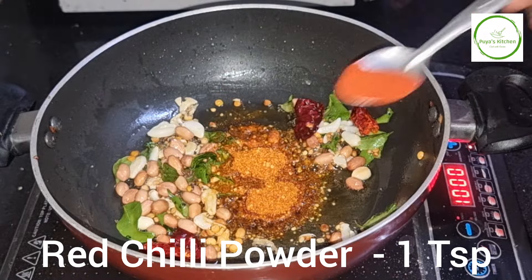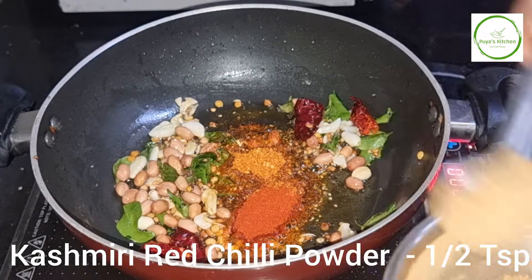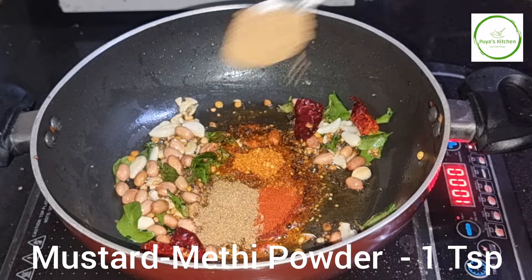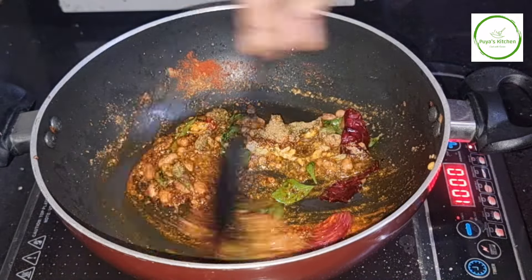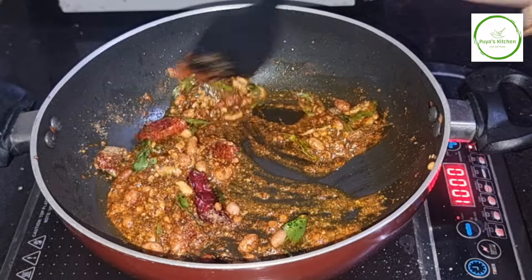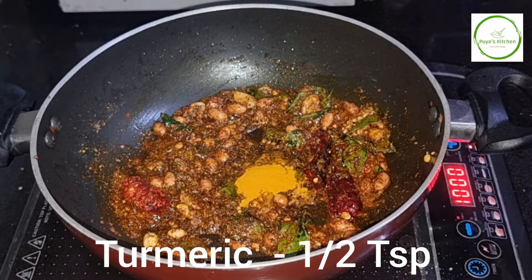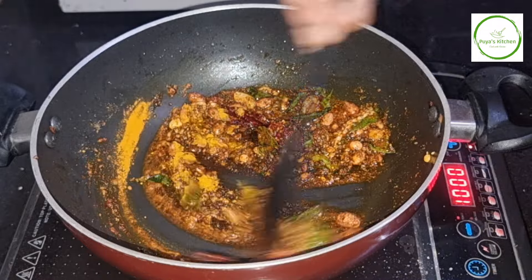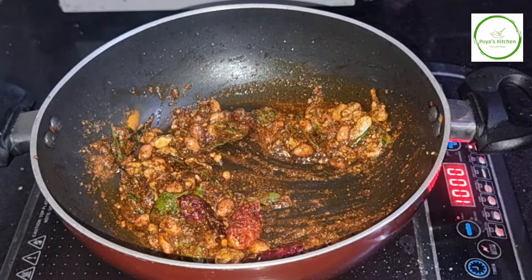6 teaspoons. 1 teaspoon. 1 teaspoon of salt and salt. Then fry it.